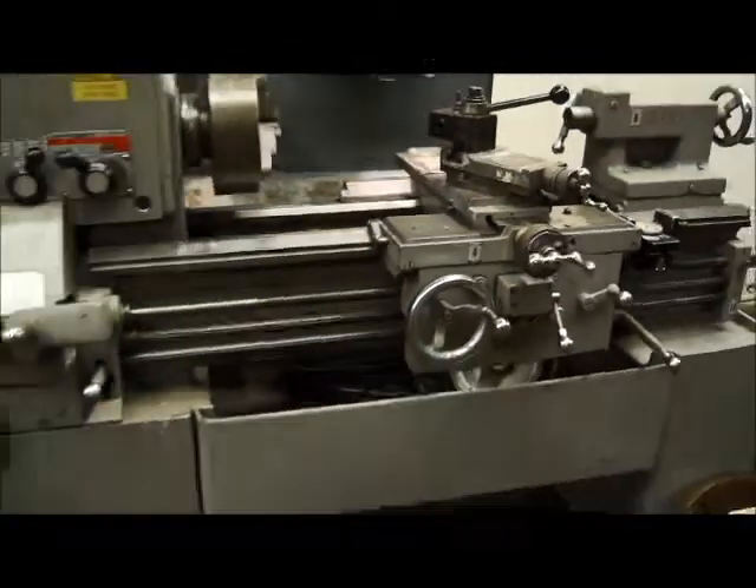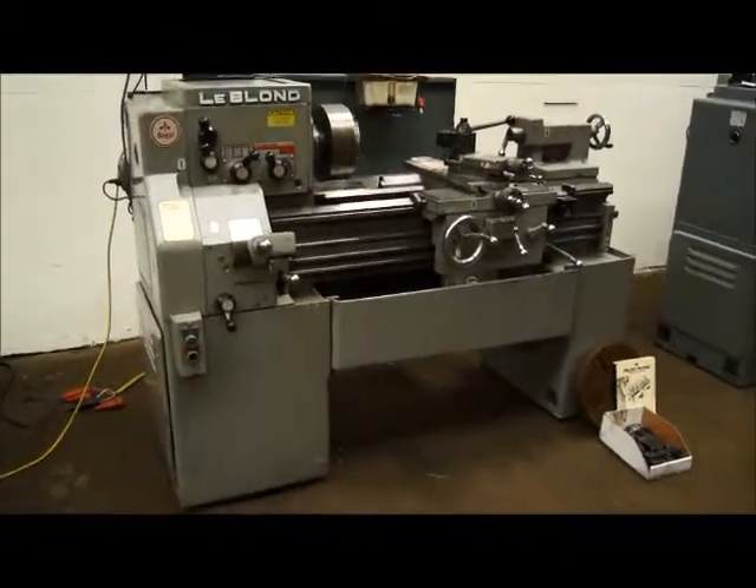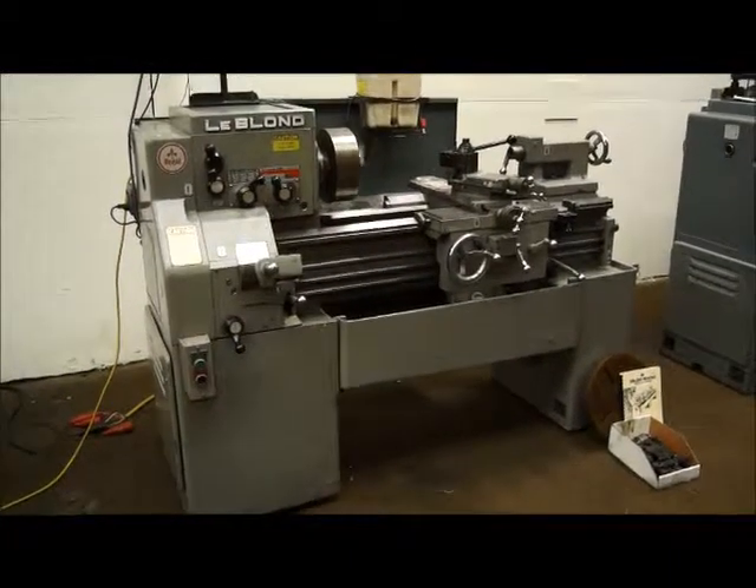There you go, nice lathe. Looks like it's got a 14-inch faceplate too there and a manual, ready to go.